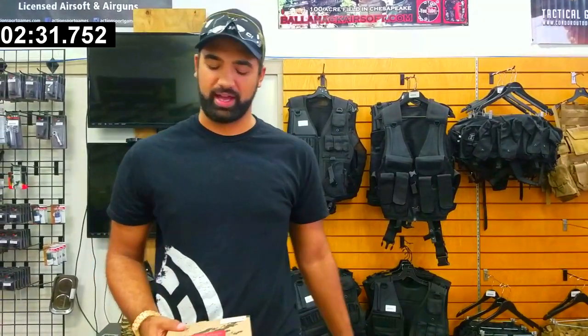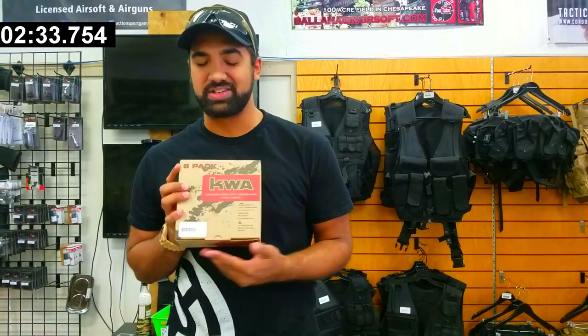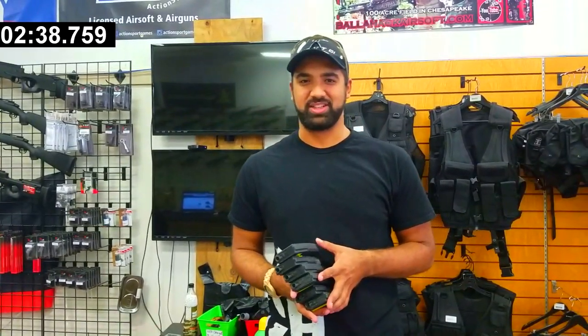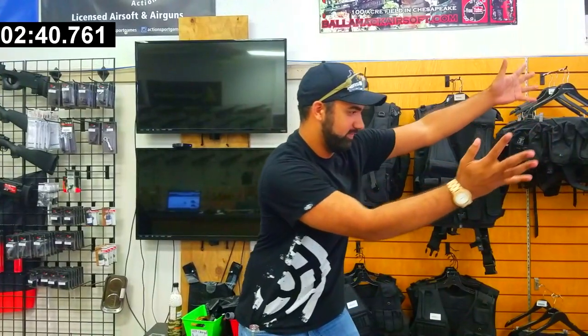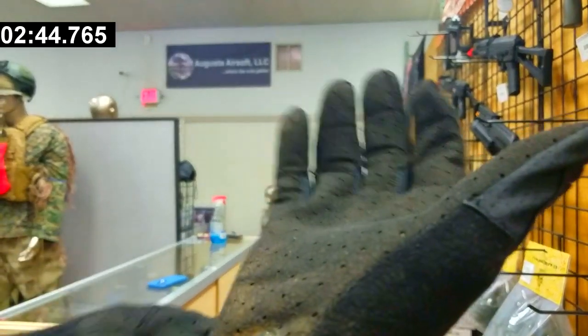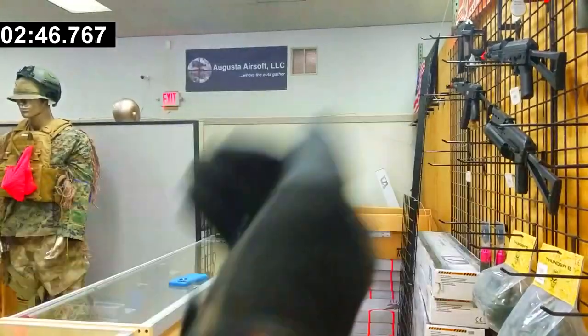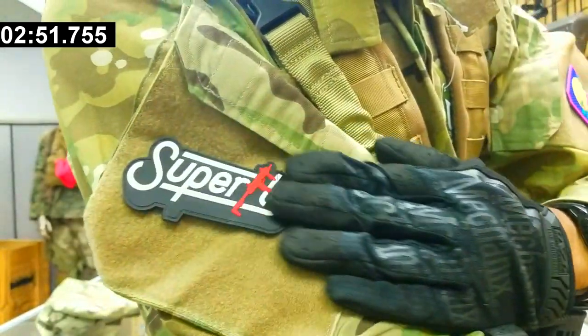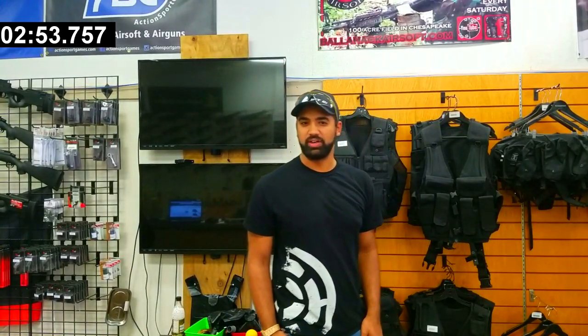Mags — what's a loadout without mags? Six KWA 120s for $60, that's like $10 a mag. Somehow I got them out of the box with the magic of editing. You need some gloves. Sling. Assorted patches. And this is what it should look like when you're done.